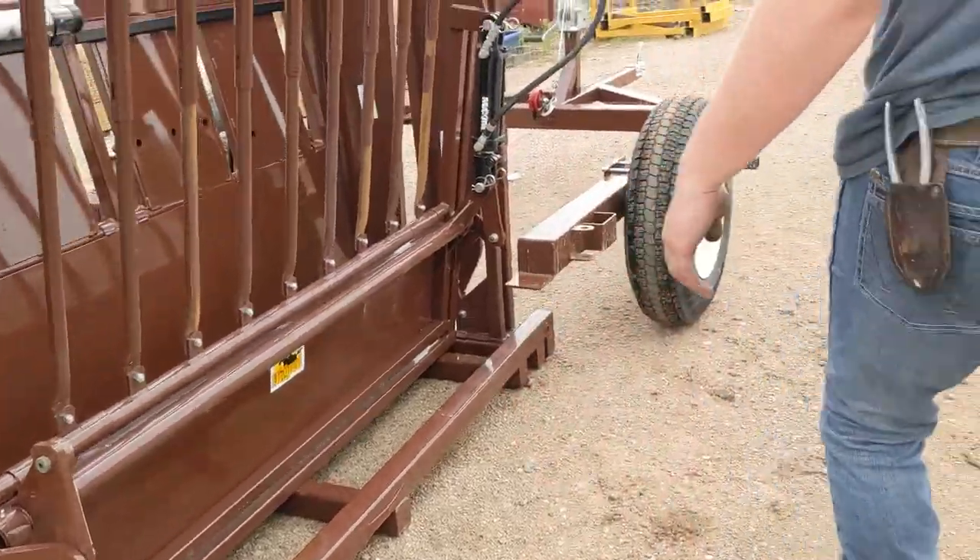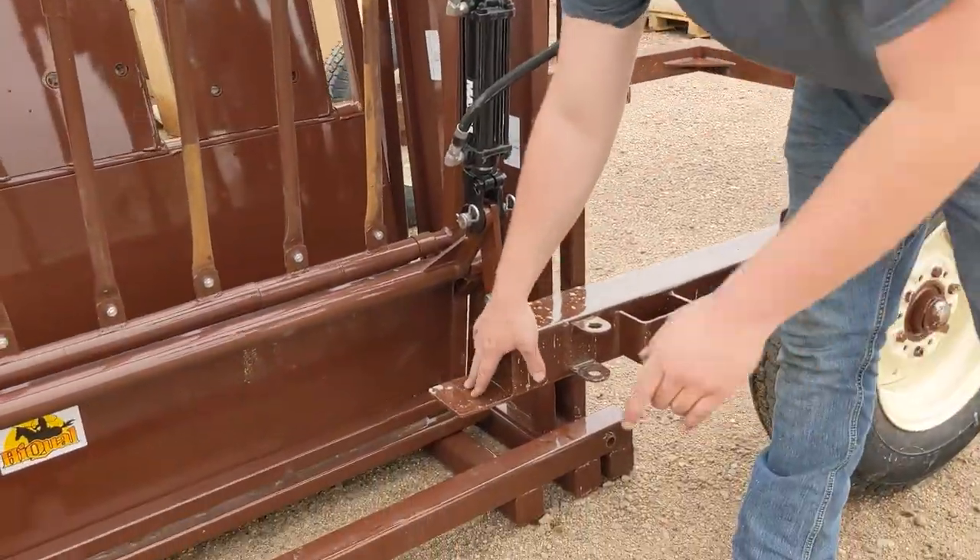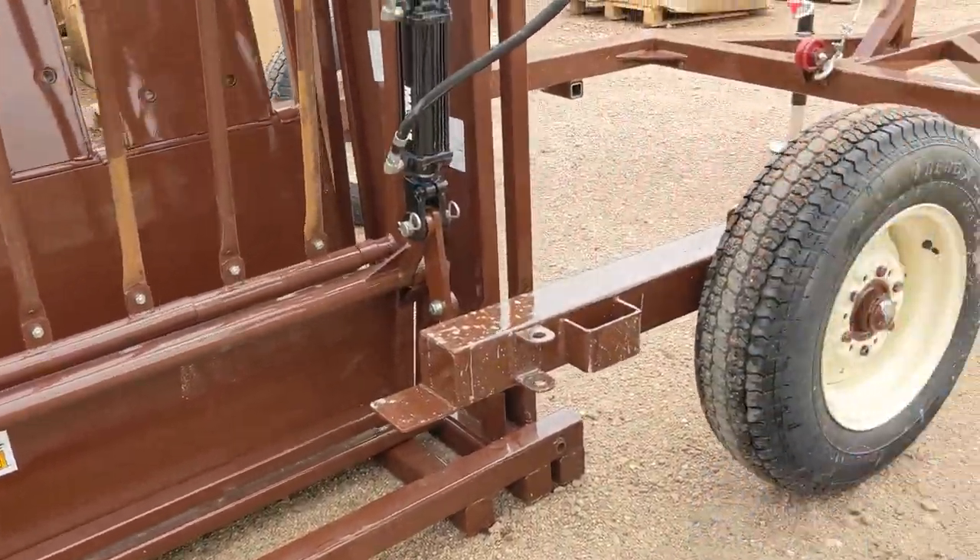Once you have your pins on both sides, walk up to the front and you're going to be picking up the tongue of the trailer to get these underneath your pins, and I'll demonstrate that.